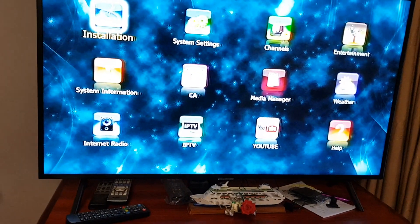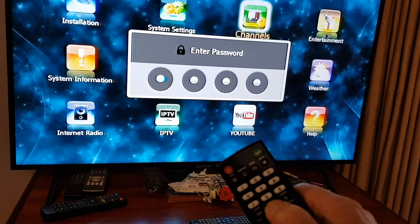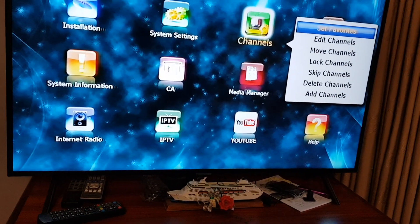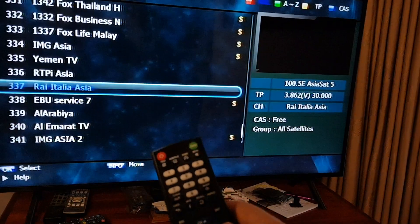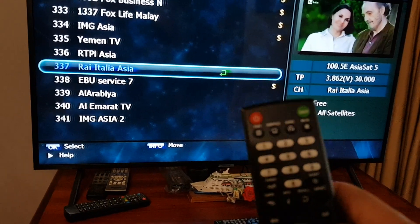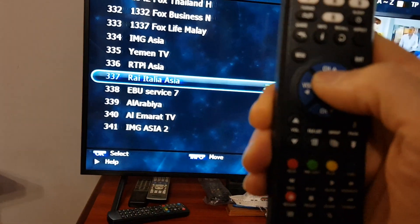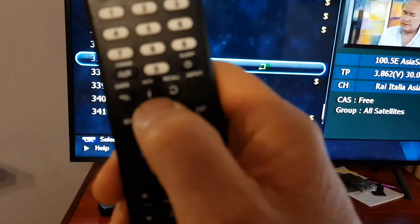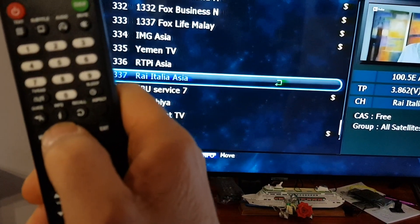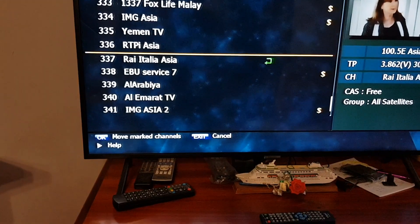Now to move the channel to position one — it's currently on channel 337. For those with the Strong set-top box: press menu, then press the right arrow to go to Channels, press OK. The default password is four zeros. Go down to Move Channels and press OK. Press the arrow up, then press the Info button on the remote.